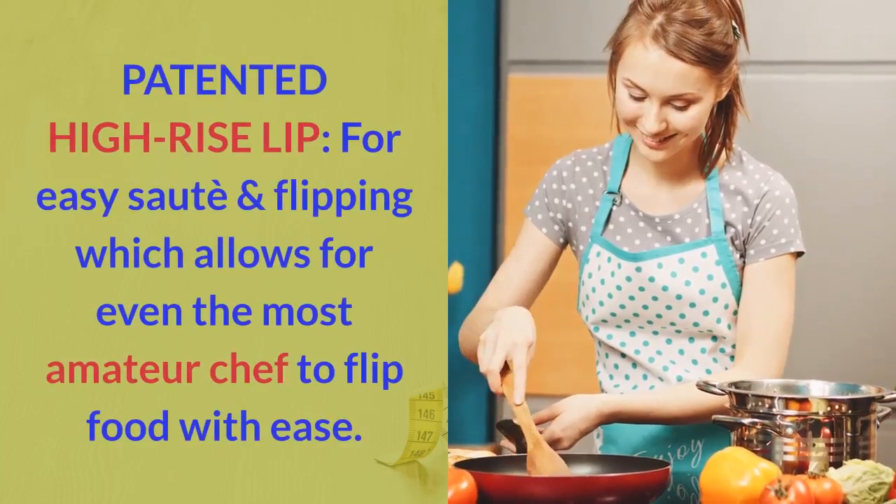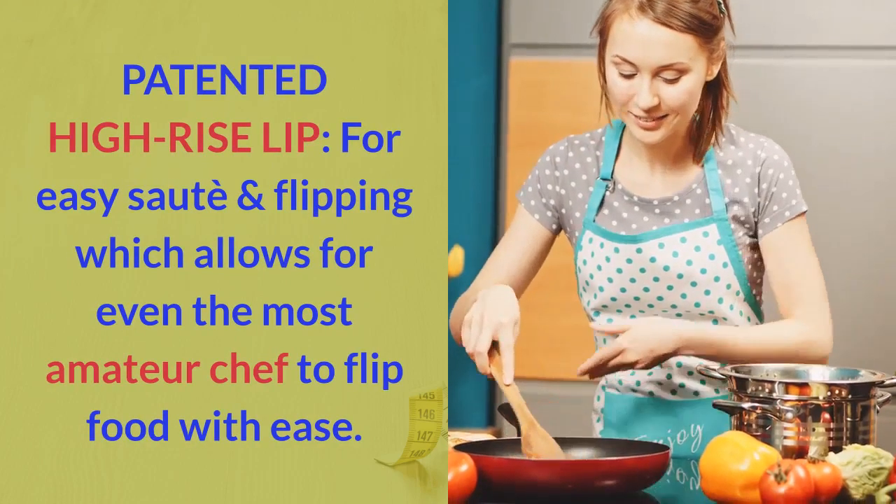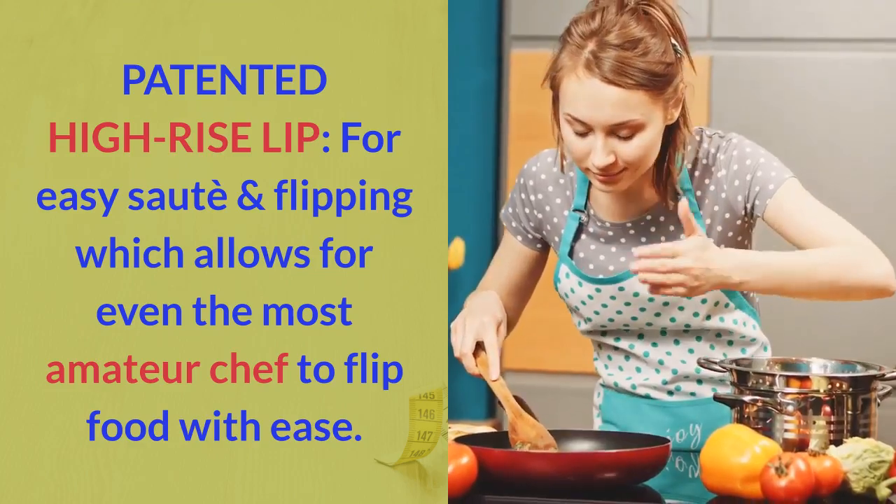Patented high-rise lip for easy sauté and flipping, which allows even the most amateur chef to flip food with ease.